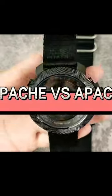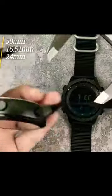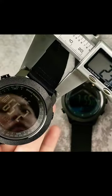Hi everyone, and welcome to my channel. Today, I'm going to be reviewing the NorthEdge Apache 46 Men Digital Watch. This watch is designed for outdoor enthusiasts, and it has a lot of features that make it perfect for hiking, camping, and other activities.